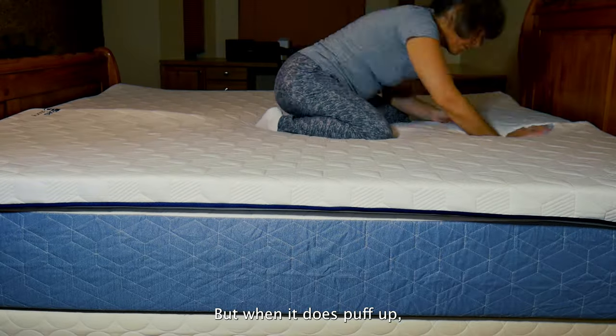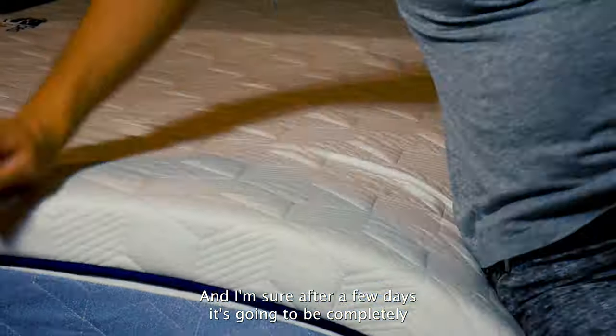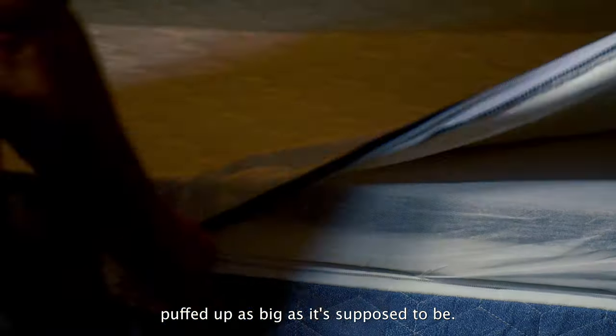But when it does puff up, surprisingly, it puffs right up instantly. And I'm sure after a few days it's going to be completely puffed up as big as it's supposed to be.